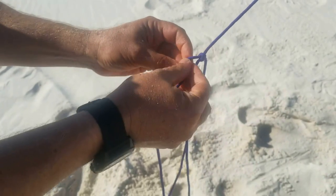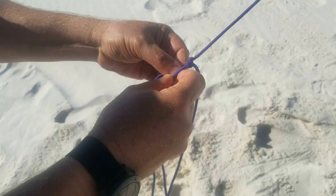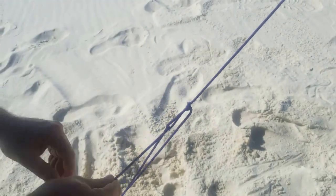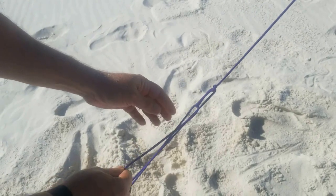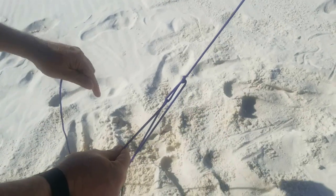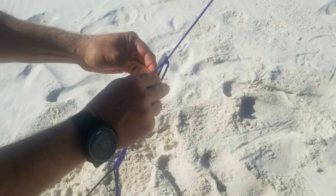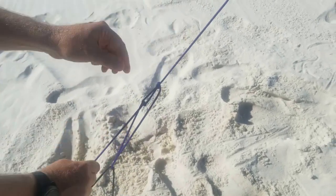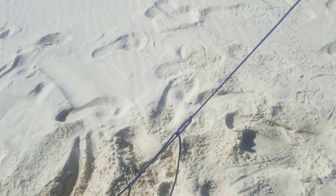Put the end of our line back through the loop and pull it down. That's what most people call a trucker's hitch — they usually tie another knot here but then you lose the slack and it doesn't stay. So all you have to do is take the end and put it back through the loop one more time. Now our tension holds — you don't even need a knot.